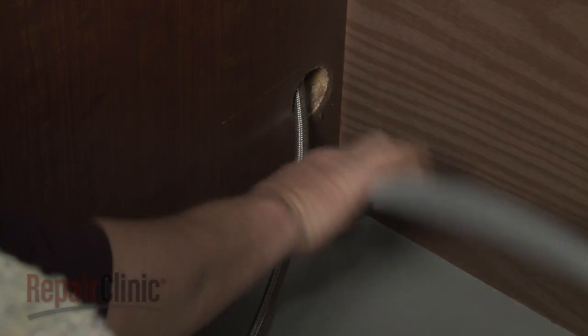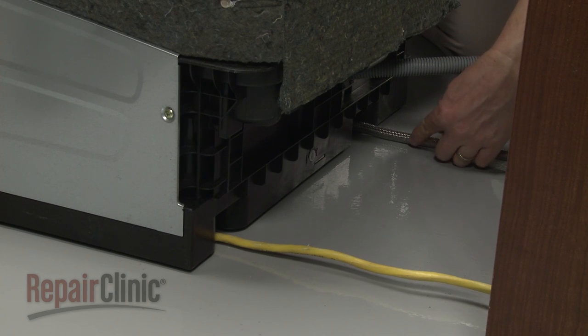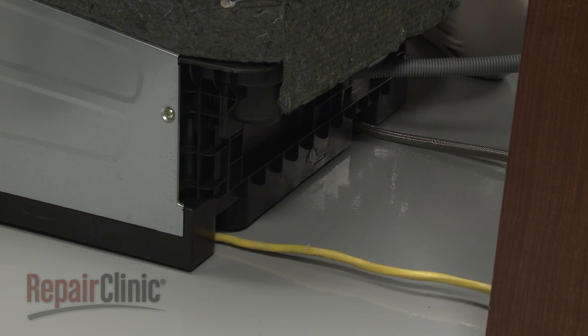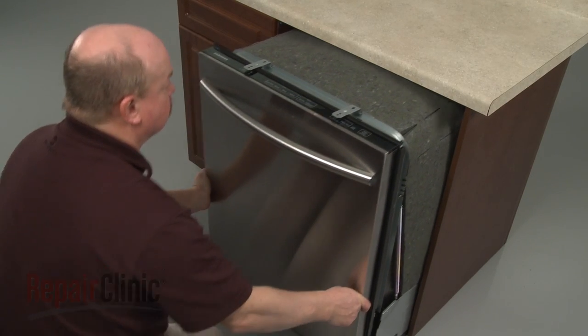Make sure the drain hose is accessible through the cabinet wall and that the water and power supply lines are positioned in their respective channels in the dishwasher base. Now gently slide the dishwasher back into the cabinet.